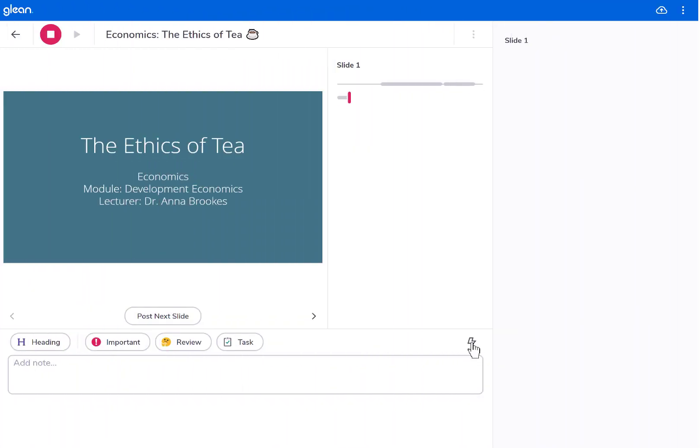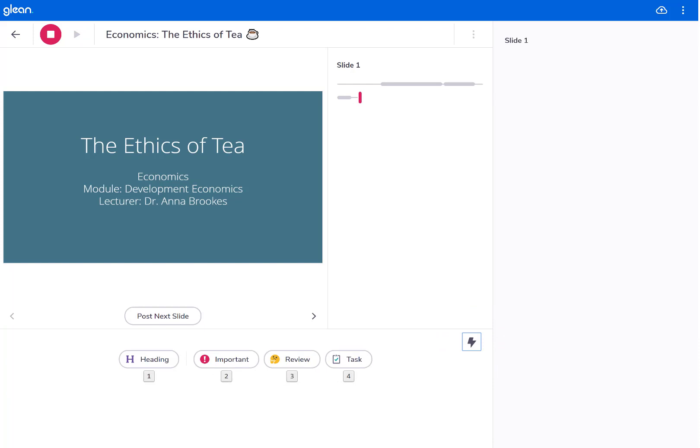Just click the lightning icon and the text box disappears. You can now add labels with minimal effort and minimal distraction using a single mouse click or keyboard shortcut.